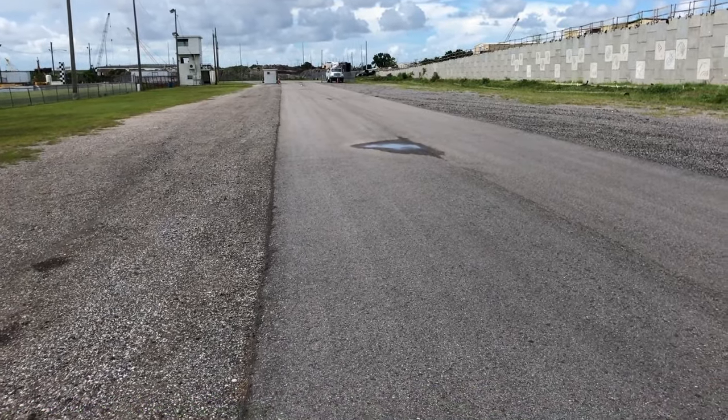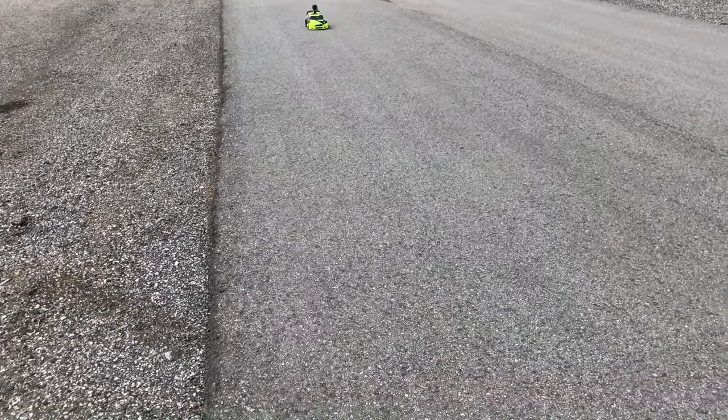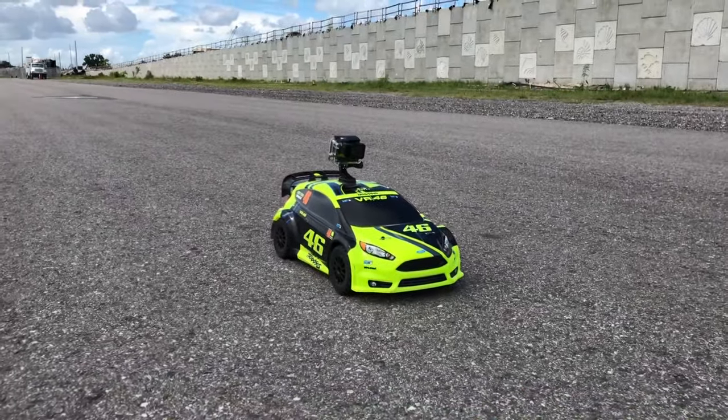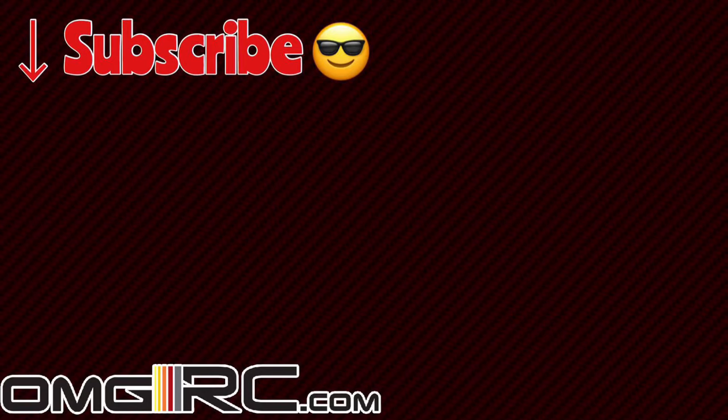All right, guys. So the setup in here was a 50-tooth spur gear along with an 18-tooth pinion gear, 32-pitch. The battery in it was a 3S LiPo from Venom — a 5,000 milliamp 50C discharge graphene battery. Got that GoPro Hero 7 on top of it getting those GPS speeds.